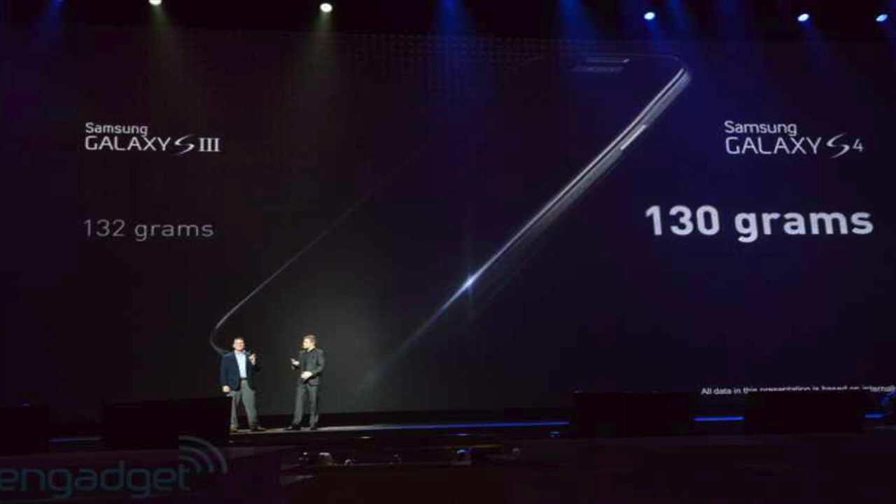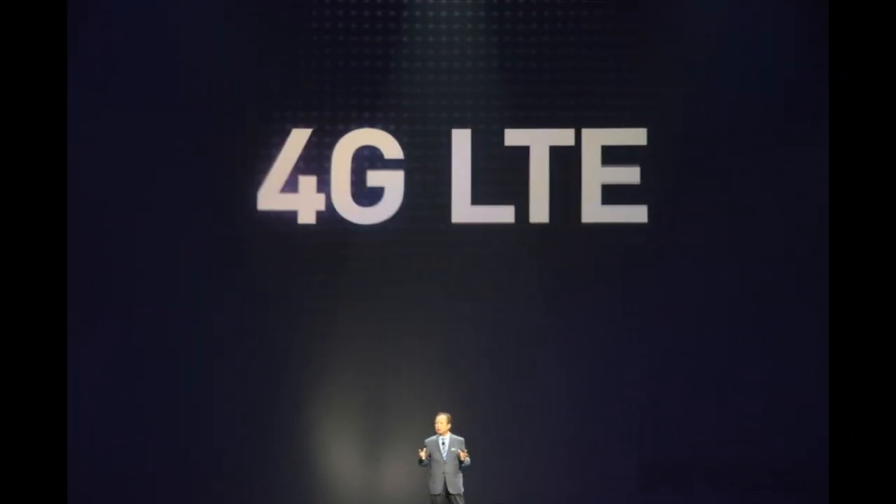The Galaxy S4 has only 130 grams, so it's 2 grams lighter than the Galaxy S3. That won't make much of a difference, but it's really, really thin — 20% thinner than the Galaxy S3.